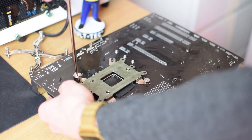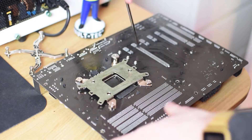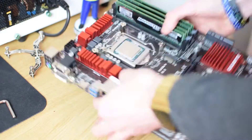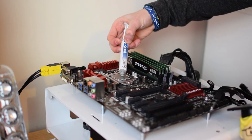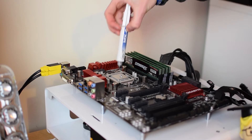I will always get frustrated if I need to remove the board from the test bench, however this wasn't that bad as the rest of the installation is pretty damn easy. Once you've tightened all of them with a screwdriver, you can install the motherboard back into your case and apply the thermal compound to the CPU.